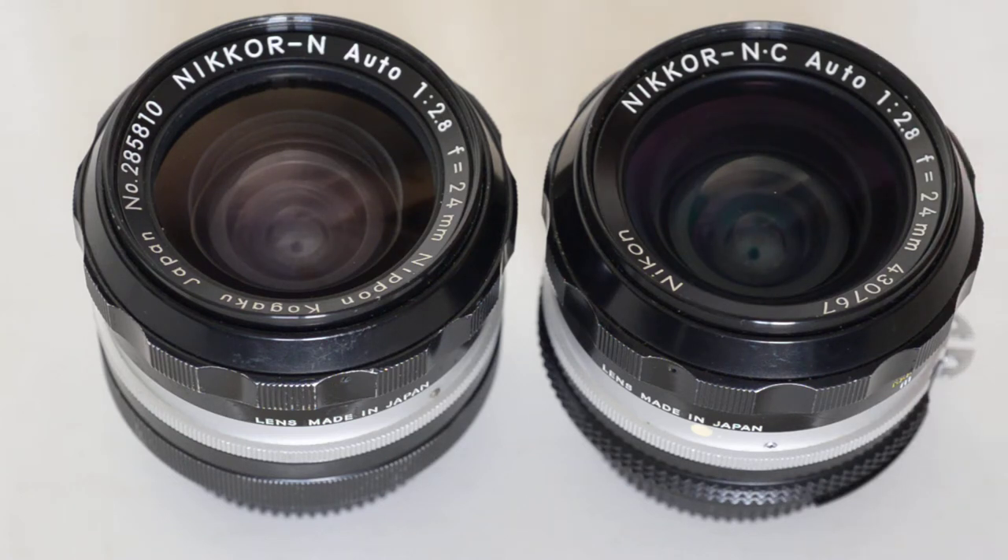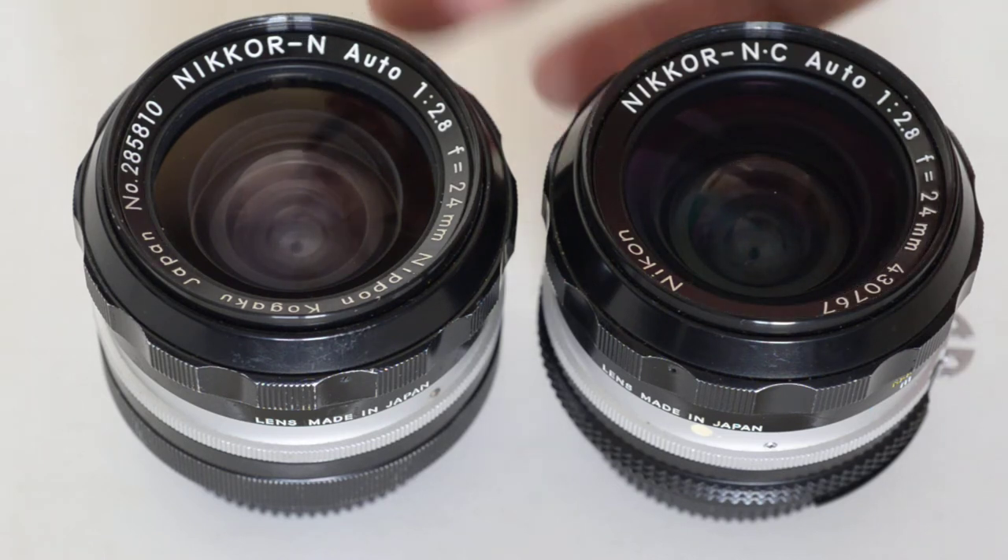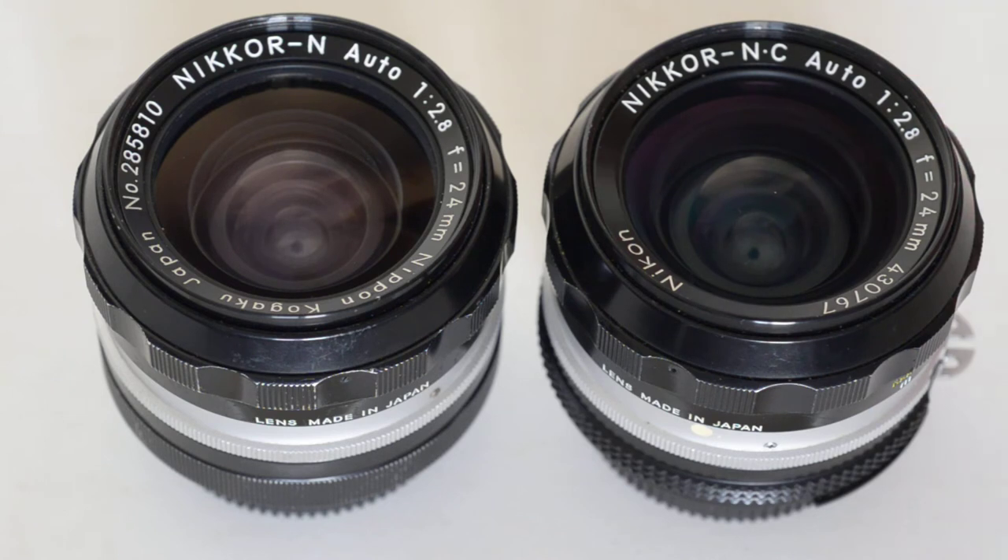So these are nine-element lenses. This one is followed by a C — it's 'N' then a dot then 'C.' The C means coated. In about 1971, Nikon began multi-coating their lenses. This lens is single coated; this lens is multi-coated.